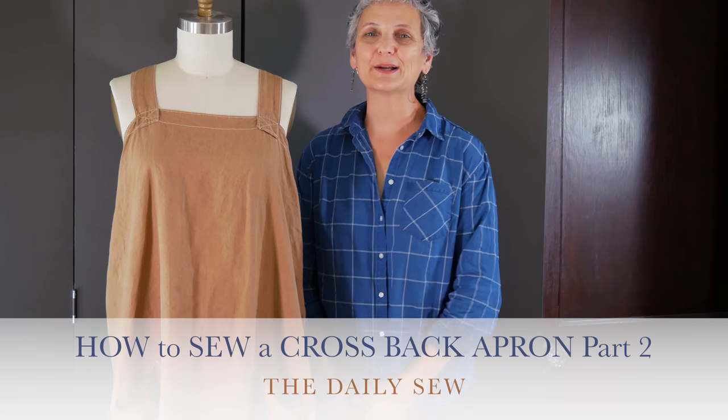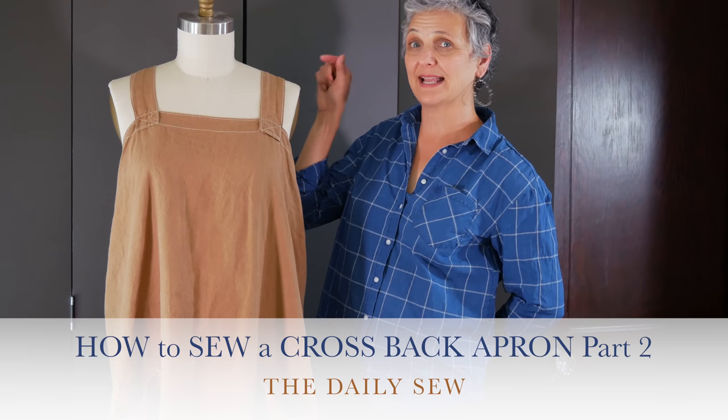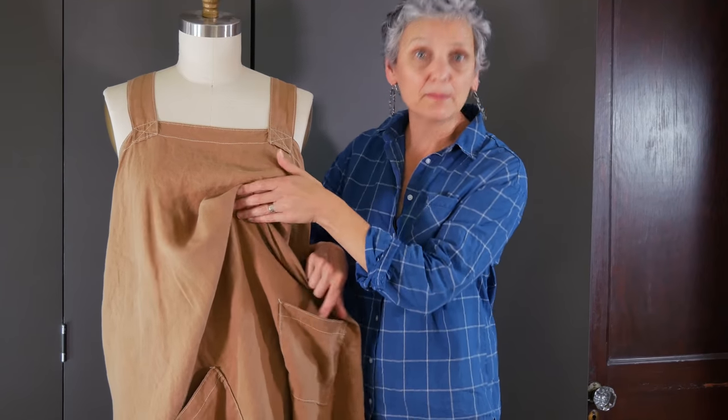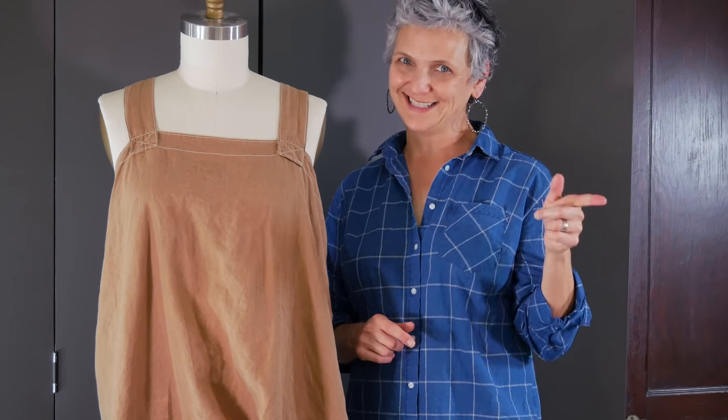Hi, this is Mary from The Daily Sew. Welcome to part two of our three-part series on how to make this apron. In part one we got all our pieces cut out. Today we're gonna get our pieces ready — we're gonna make the straps, make the pockets, and get the body of the apron ready to go. So gather up all your pieces, turn your sewing machine on, get some good music going and let's go.